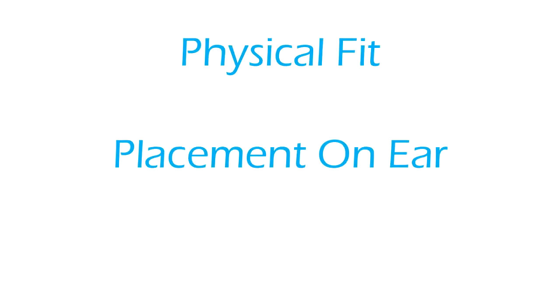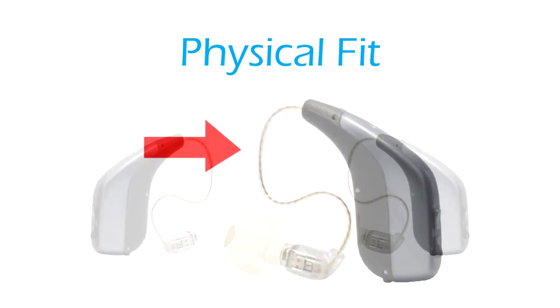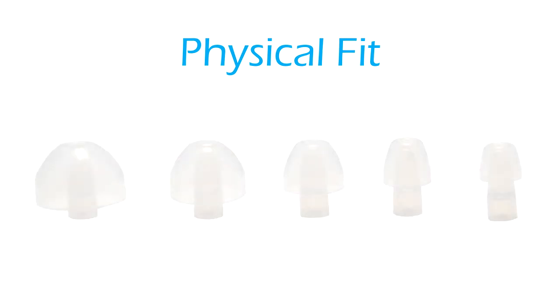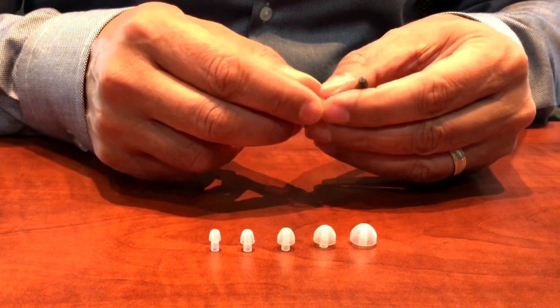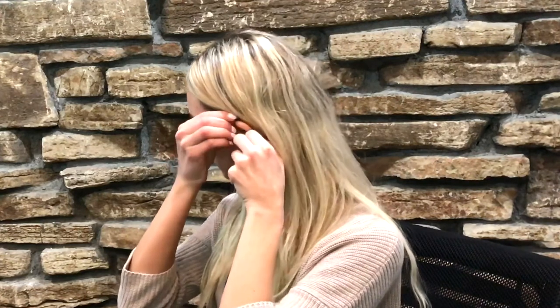Physical fit — placement on ear. The HD75 hearing device is designed to fit either ear, left or right. The S-tubing is designed to fit different length ears from top of the ear to the ear canal opening. The five different sized eartips are designed to fit most ear canals, providing a good seal for excellent sound quality. Begin by selecting the eartip size that seems proper for the ear canal opening. Attach the eartip to the receiver nozzle. Place the HD75 up and over the ear — do not place it too low behind the ear. Grab the plastic receiver housing and insert the eartip into the canal. Gently wiggling and pushing the eartip housing portion will allow for better insertion into the canal, and it should insert far enough to create a good seal for better sound quality.